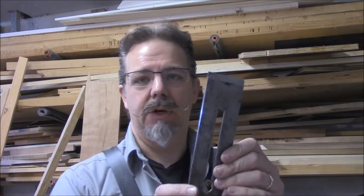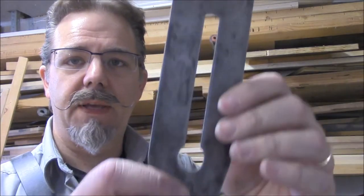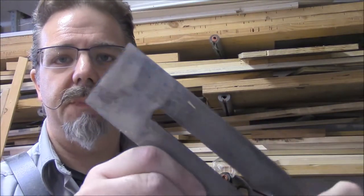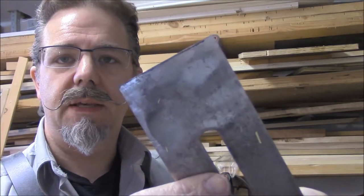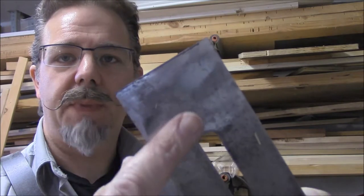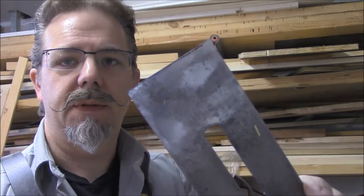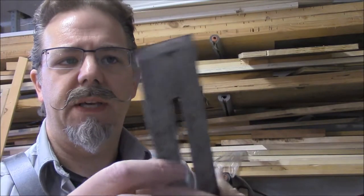This is a plane iron. I just pulled it out of a number seven jointing plane. You can see it's pretty beat up. I threw it on the diamond stones and you can see a couple spots here where the diamond stone is hitting it, but this blade is pretty bad. It's pretty dirty, kind of rusty, so I figured I'd show you a quick way to clean this stuff up.